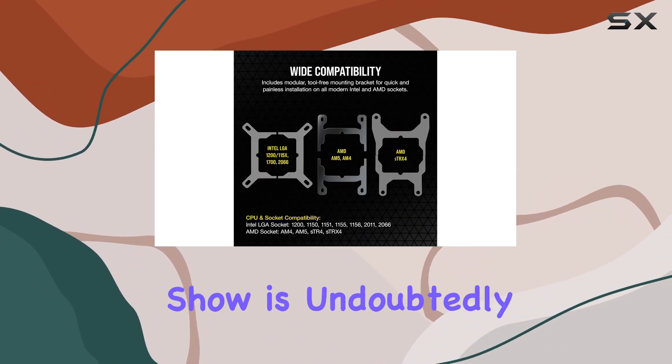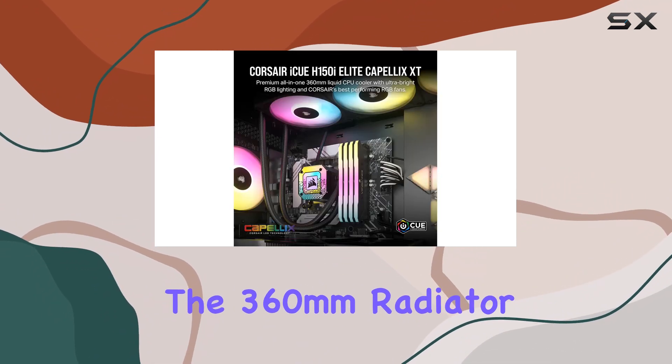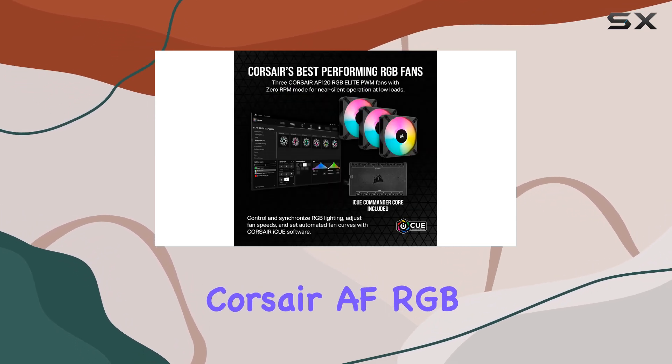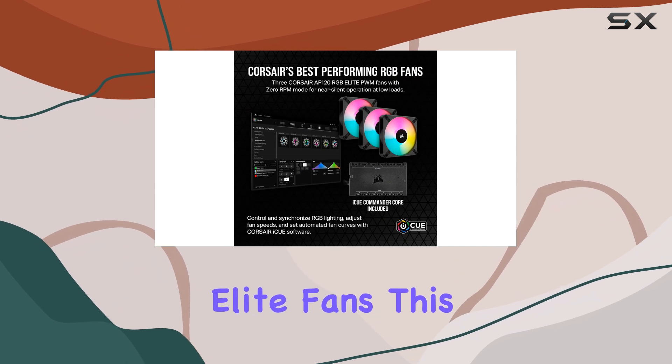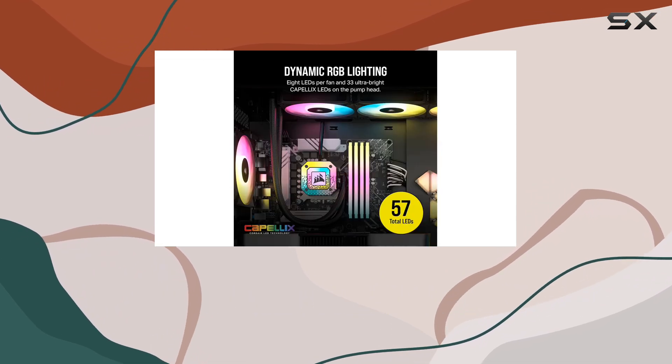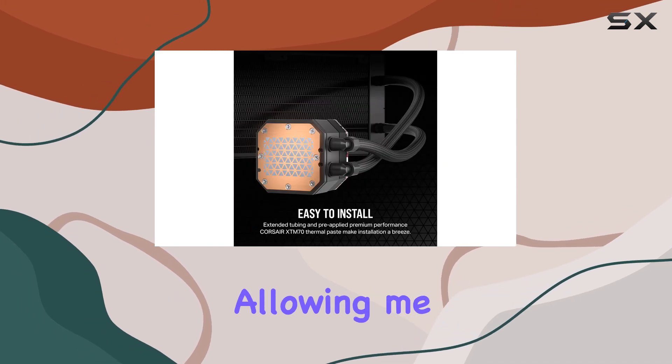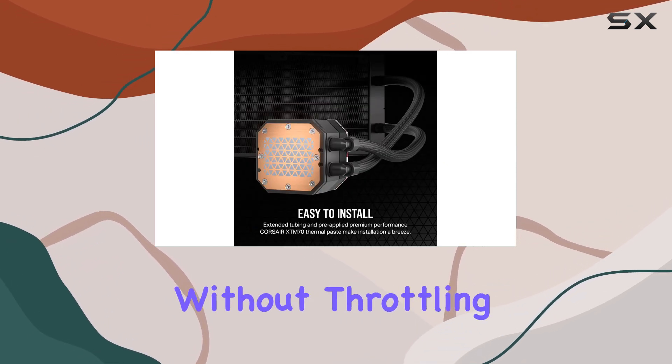The star of the show is undoubtedly the 360mm radiator, coupled with three 120mm Corsair AF RGB Elite fans. This powerful combination ensures that even an overclocked CPU remains cool under pressure, allowing me to game or work without throttling.